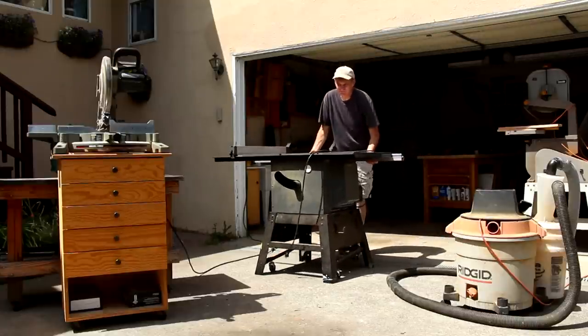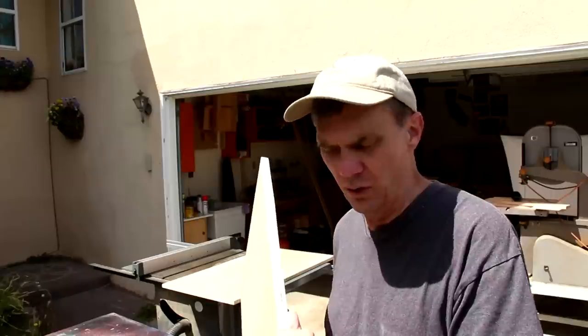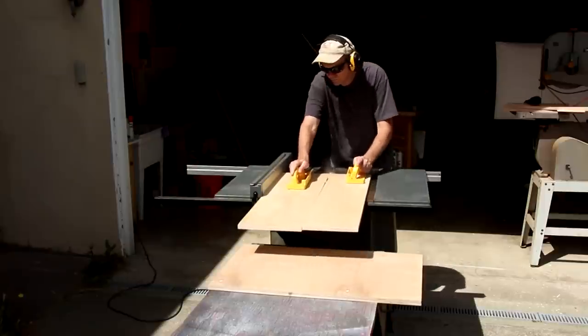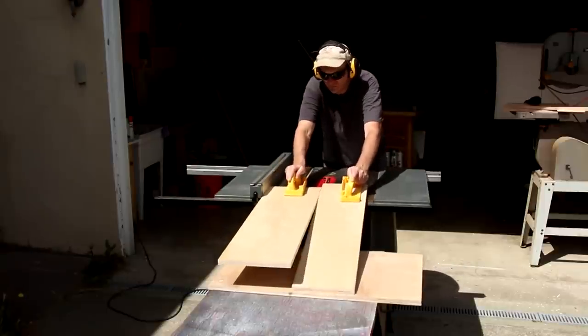I'm going to cut out the two side pieces for each crate using three-quarter or 19-millimeter plywood. If you don't have a table saw, you could just as easily use a circular saw or a jigsaw.